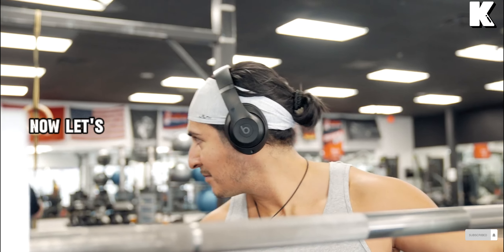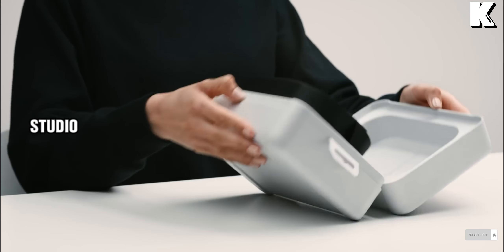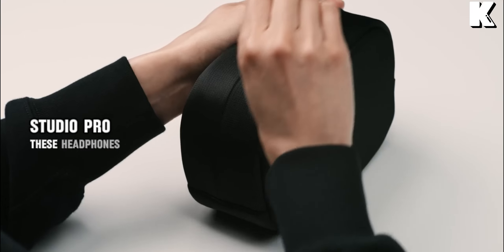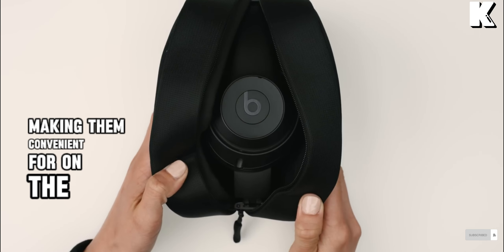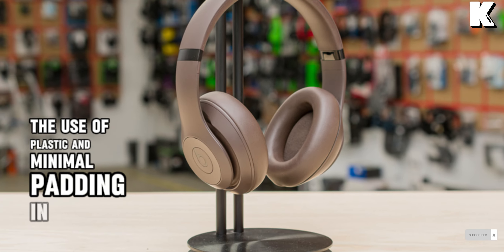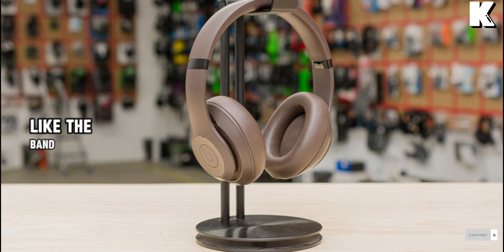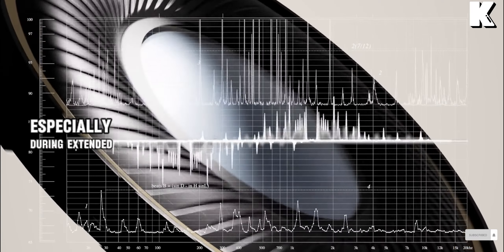Now let's get started. Let's talk about the build and design of the Beats Studio Pro. These headphones come in a lightweight and foldable design, making them convenient for on-the-go use. However, the use of plastic and minimal padding in certain areas, like the band, might be a concern for some users. The pressure on the skull can be a bit uncomfortable, especially during extended use.